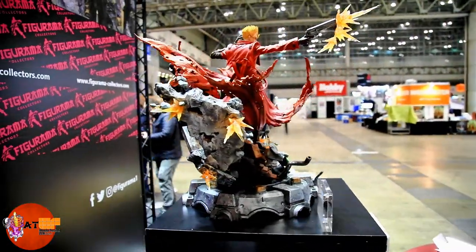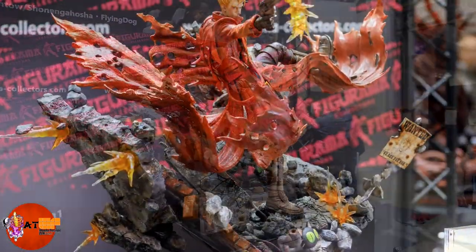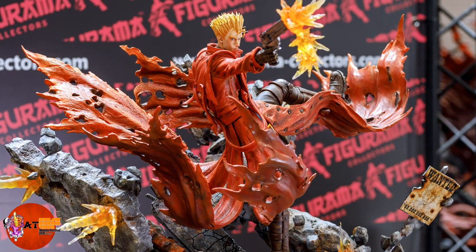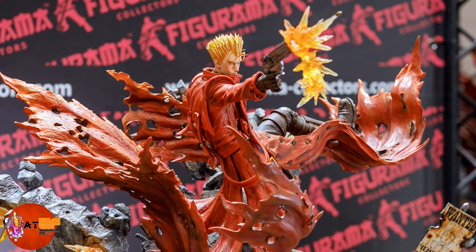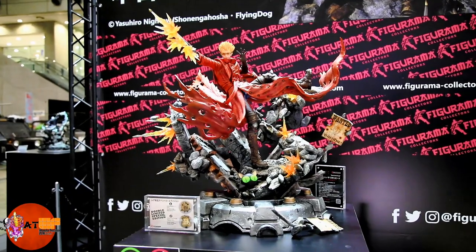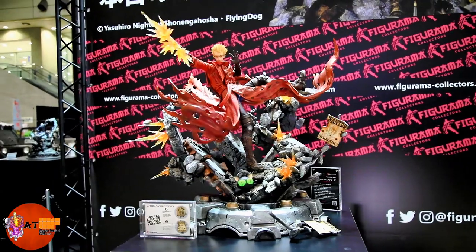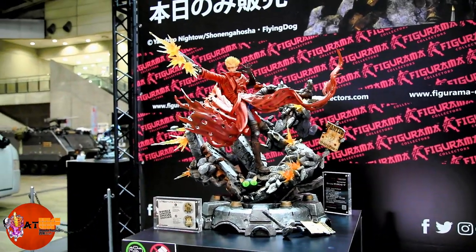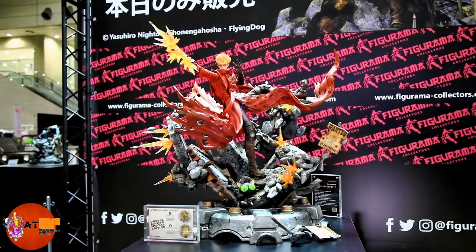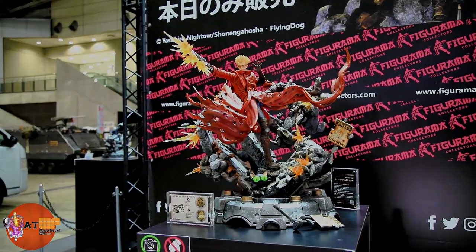Look at how his coat's flailing around. I love the look on his face — the removable glasses. I mean that's just an awesome looking piece from a very popular series. So if you're a hardcore fan of this series you're going to love this statue. I think it looks awesome, very very cool from Figurama. That's Vash the Stampede here at setup day of Wonder Festival 2018. Hope you enjoyed that look at it. Got more videos from the Figurama booth, so check those out. Talk to you guys later.